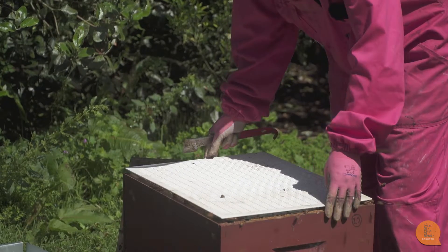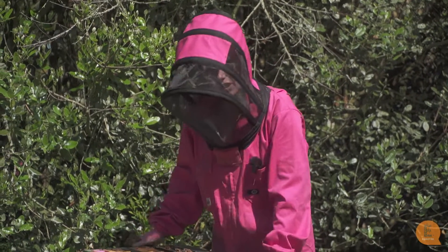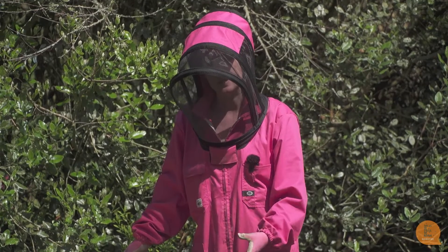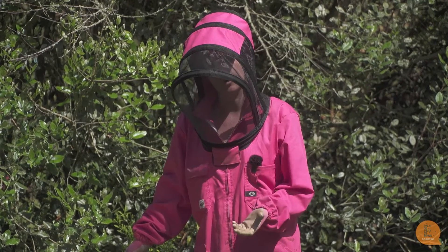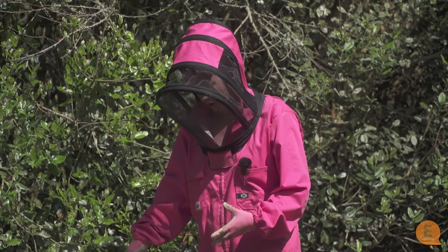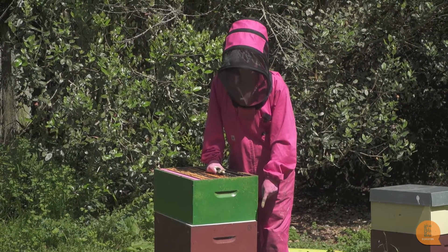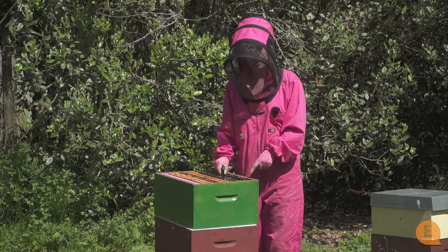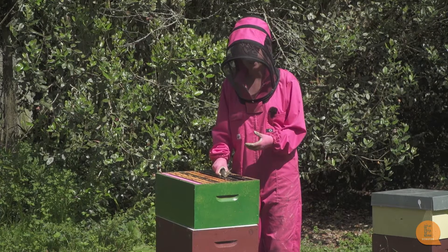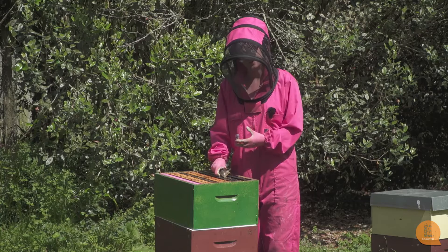A lot of people use different sized boxes for their honey supers. We're using a full depth box, but you can also use a three-quarter or a half depth box, and this makes them easier to lift off because a smaller box is lighter. We're going to use a full depth box and I want to show you a trick: a good idea is to take a honey frame from your hive and place it up in your new honey super. The smell of honey entices the bees up into your honey box so they know it's there and will race up and start making honey.